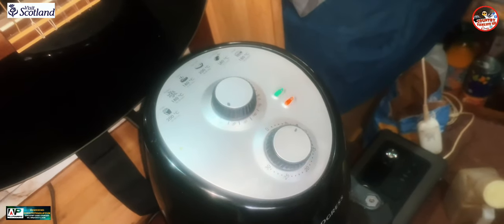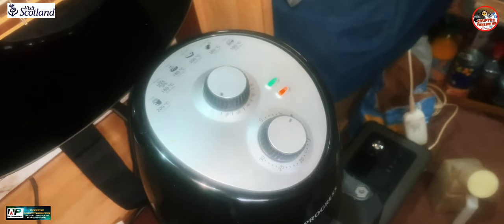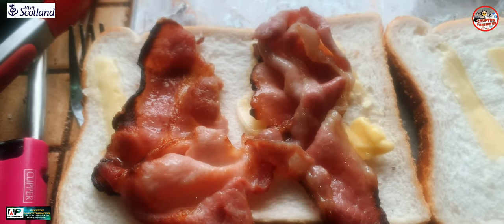Try five minutes at 192 — that should be done. Have a look in a bit. Lovely, free cooking. There you go — honey roast bacon in the air fryer, lovely. I'll have to put a bit of sauce on there.